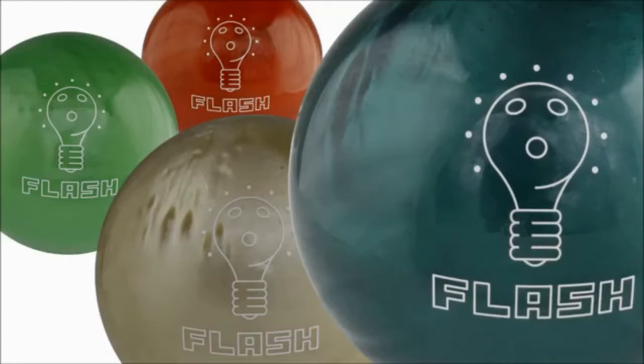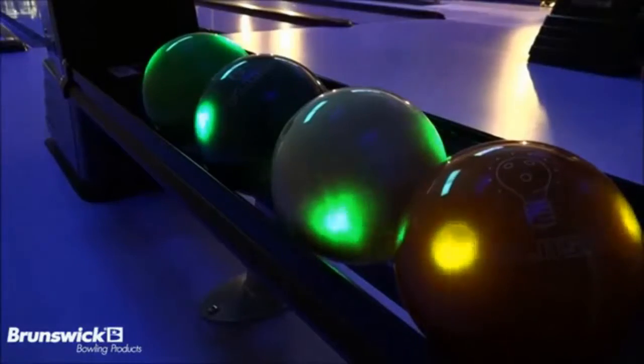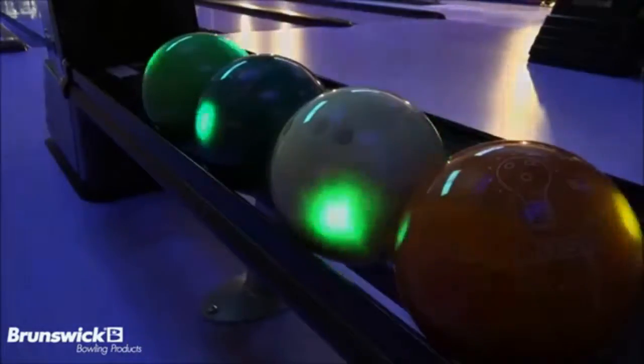Are you looking to introduce more fun and excitement into your center? In keeping with the Brunswick tradition of innovative and fun products, Brunswick introduces the Flash House Ball.